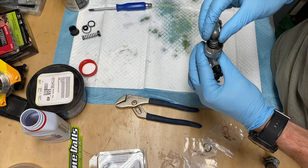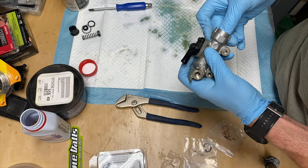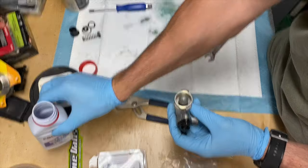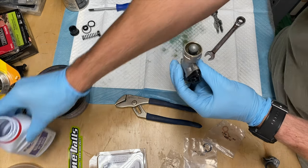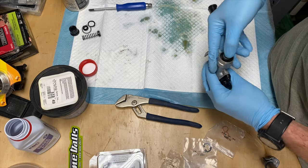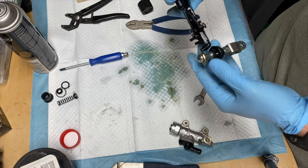If you're paying close attention, you'll notice I forgot to put the rubber bushing around the piston — the one that was really hard to take off. I realized this about the time I finished putting the master cylinder back together, but I did remember and went back and fixed that.